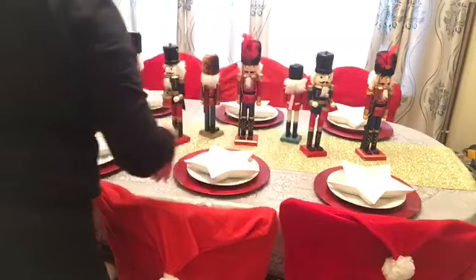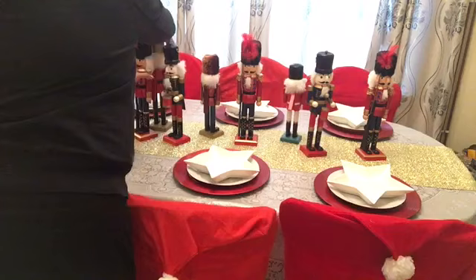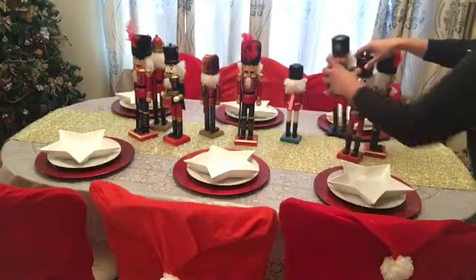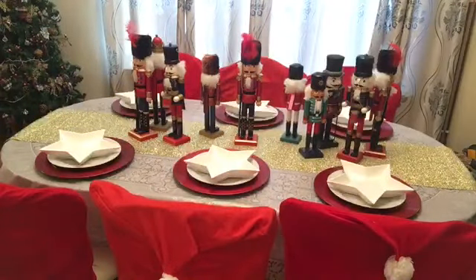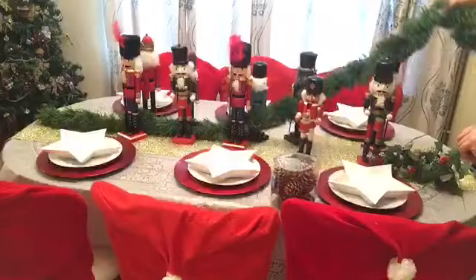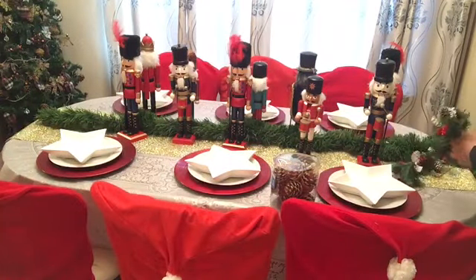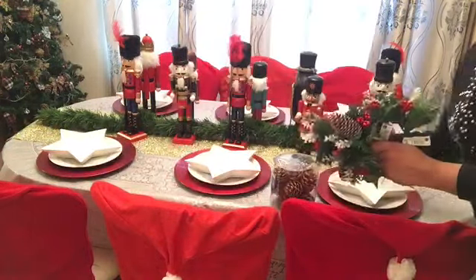Now I'll be placing the nutcrackers. I'll just be adjusting them from time to time just to see how they turn out and if I like the way they are situated on the table. After placing the nutcrackers on their own, I thought it looked a bit bare, so I'm adding this faux garland just in between the nutcrackers standing back to back.